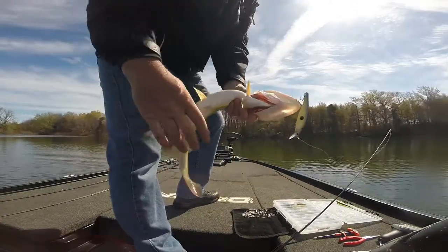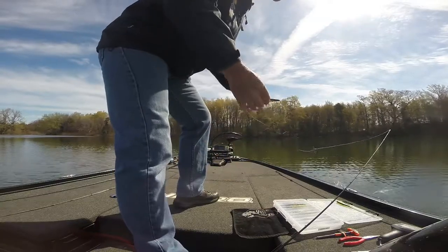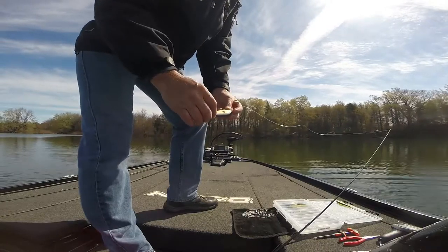The 128 threadfin shad. I'm also putting a little stripe of extra chartreuse on the side with a black dot and some spike-it pen.